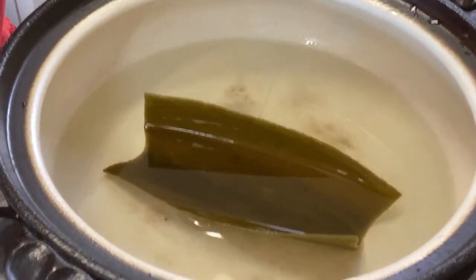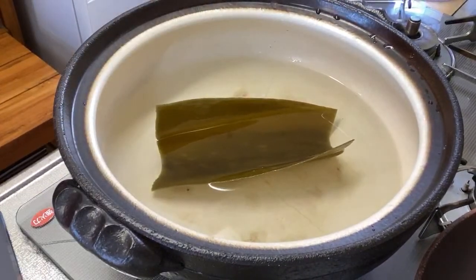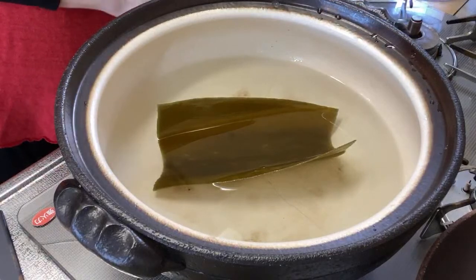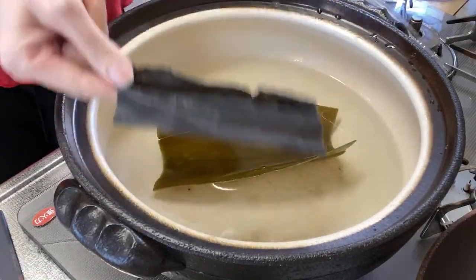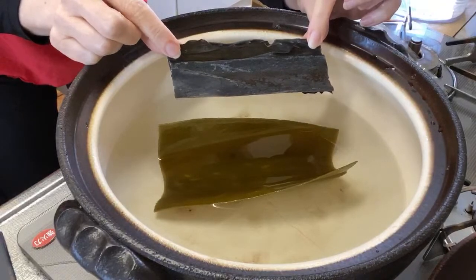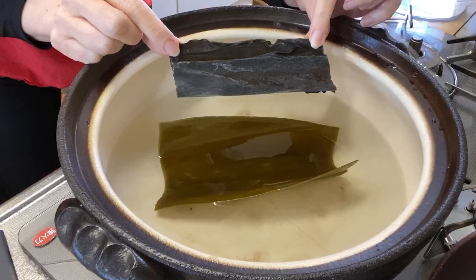See the color of the water — it's greenish. The kombu has grown because we used dried kombu. You can see how it's expanded in the water after soaking for 30 minutes.